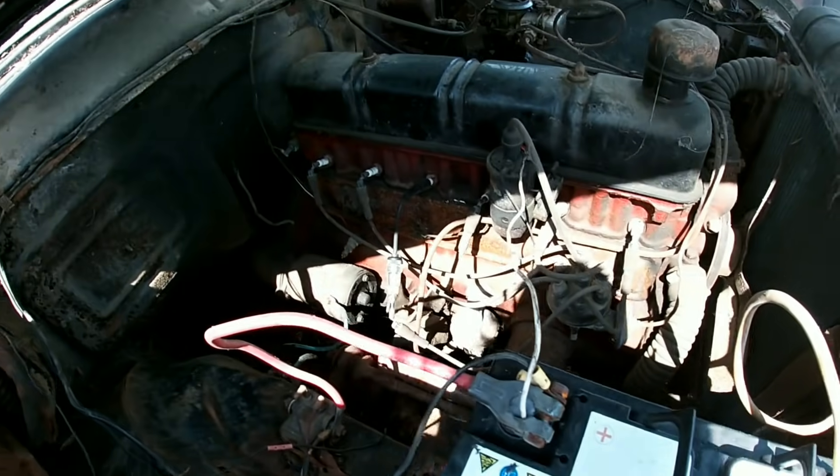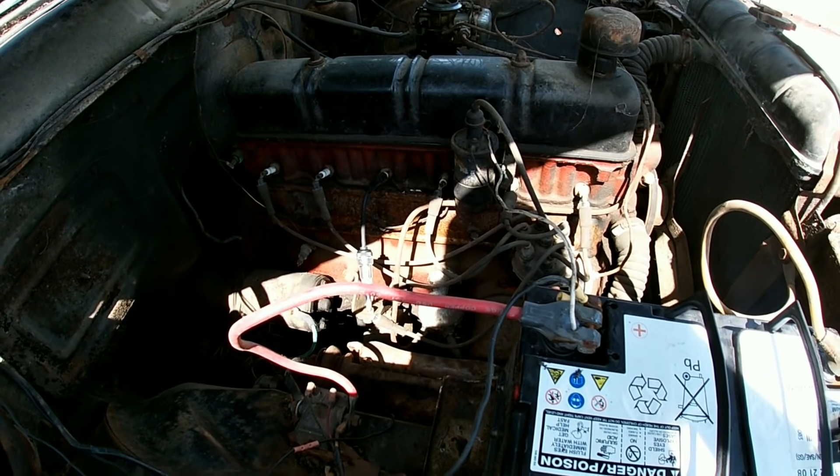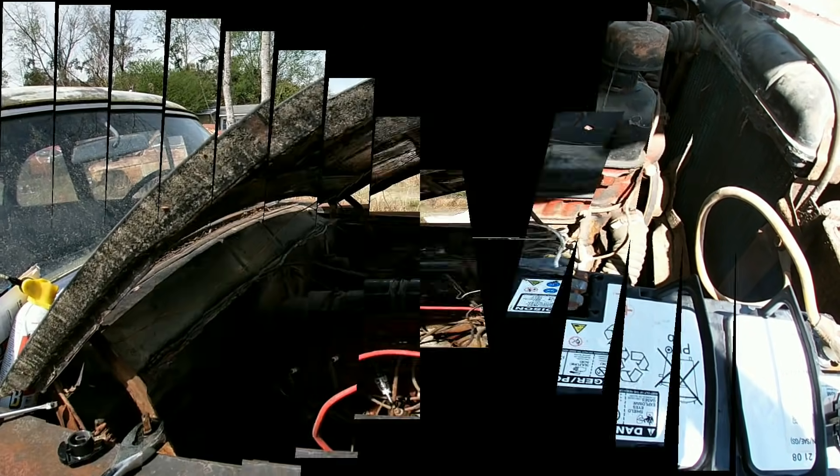I don't see any spark and the battery seems to be dead, so let's get a fresh battery and try that again.